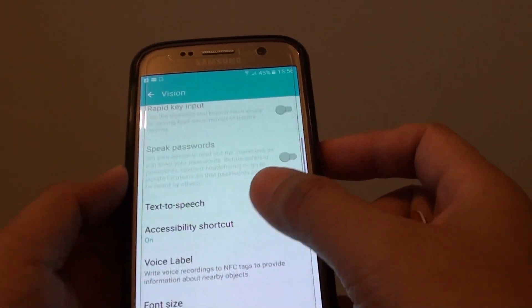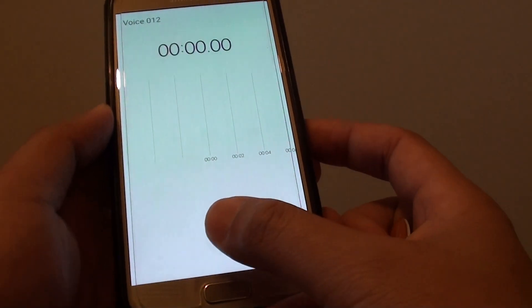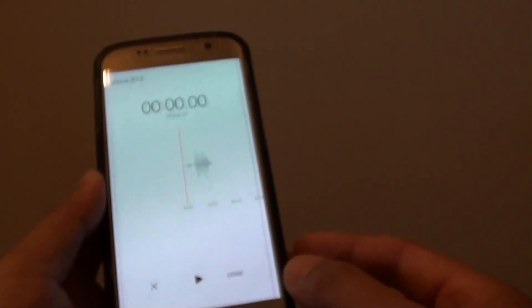From here you want to go down and tap on voice label and then just start to record. Tap on the record button — testing, testing — then tap on the stop button. Next tap on the done button.